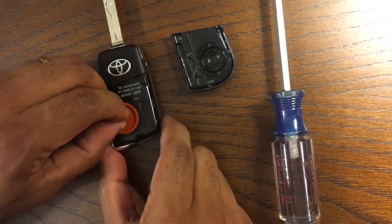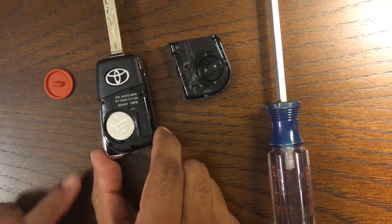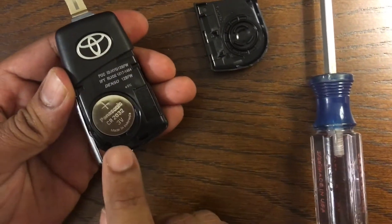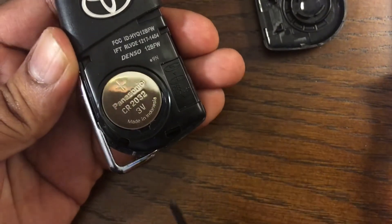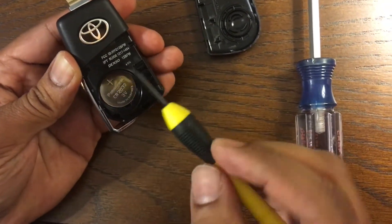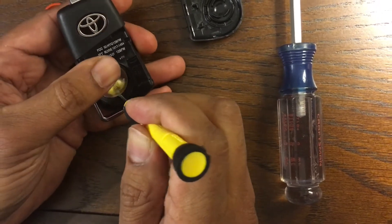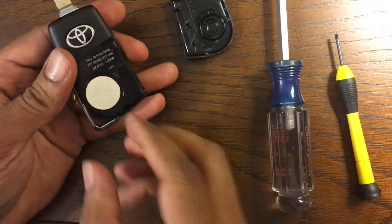There's a small protective rubber piece inside, and the battery is underneath there. To take the battery off, the best thing is to use a smaller screwdriver. There's a small notch right on the bottom side, so you're going to use the tip of the screwdriver and gently push it out.